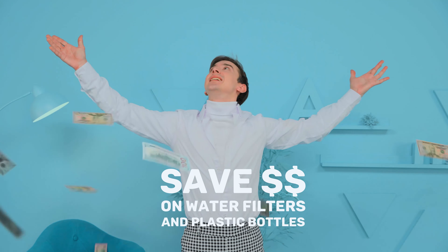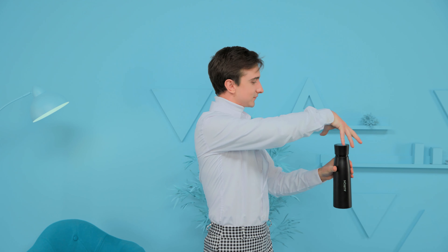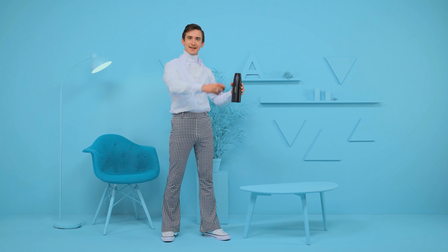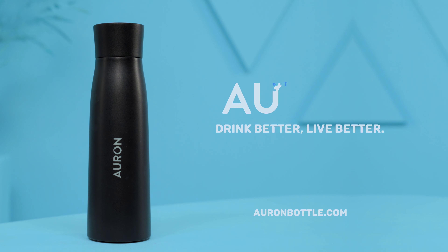By using Orin, you can reduce your carbon footprint and help reduce global fossil fuel consumption every sip. If you need another reason, using Orin can save you hundreds of dollars a year on water filter replacements, plastic water bottles, and cleaning materials — for a healthier you and a healthier planet.